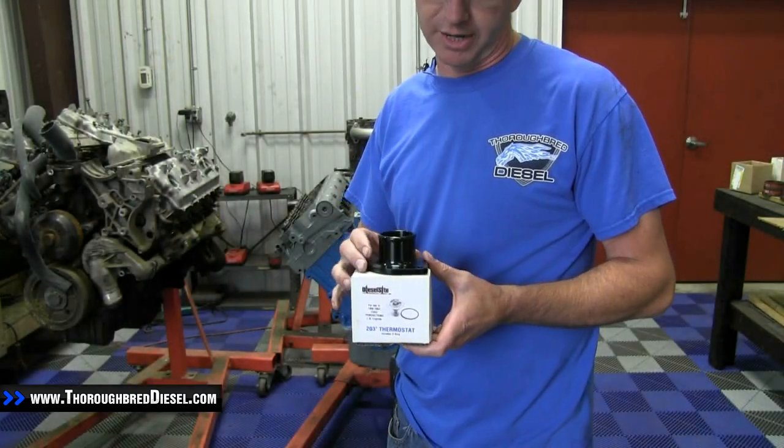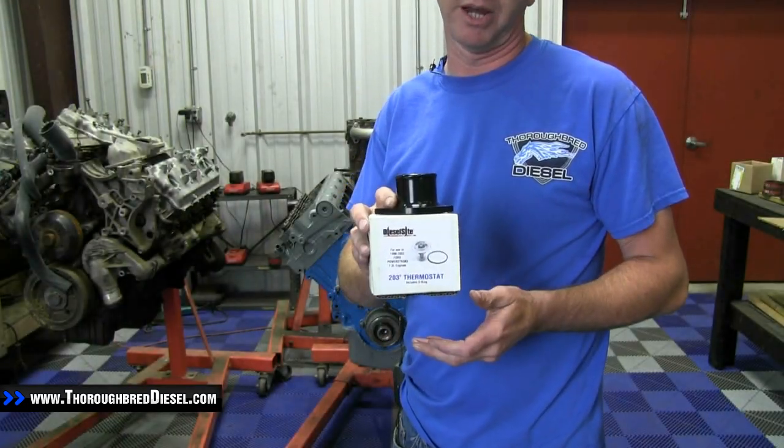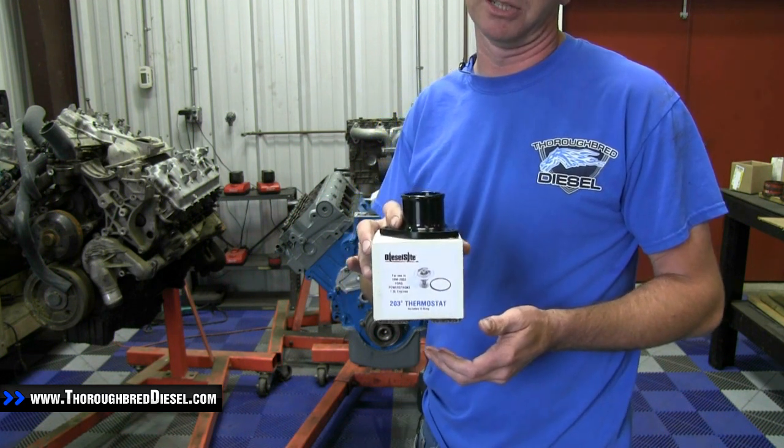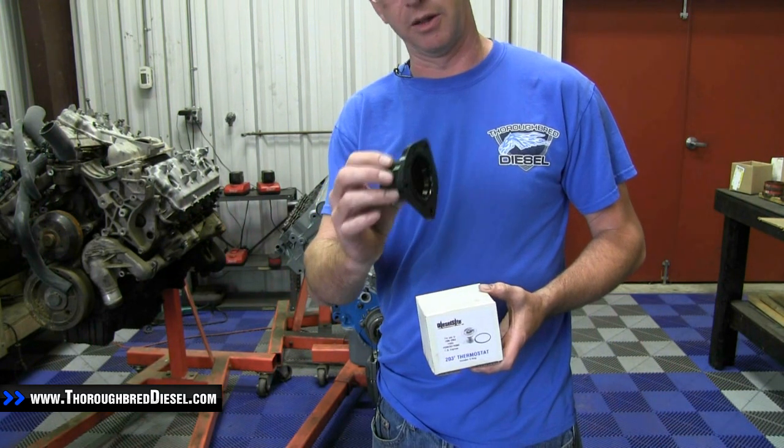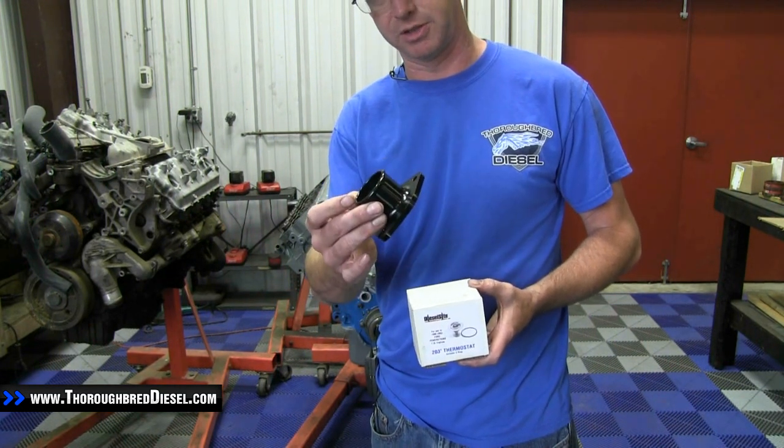Today we're installing Diesel Site's 203 degree thermostat for the 1996 to 2003 Power Stroke 7.3 liter, and we're also installing their billet thermostat housing.